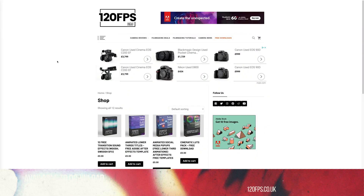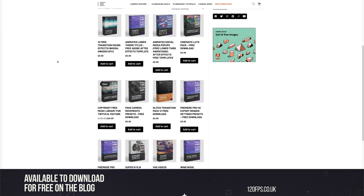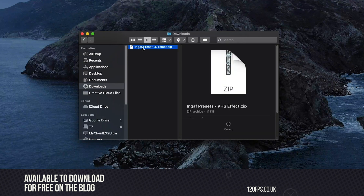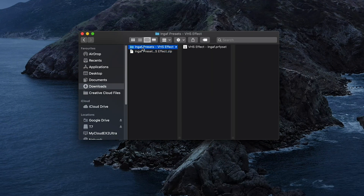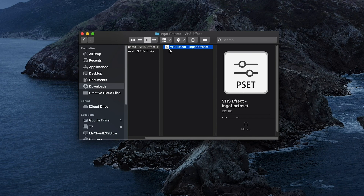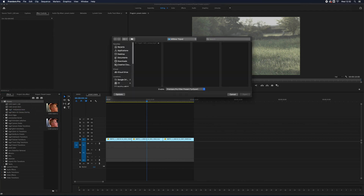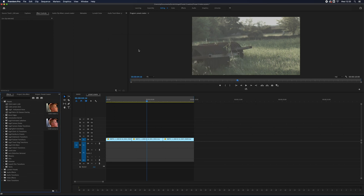You will of course need to have downloaded the preset from our website — the link's below if not. Once you've got your hands on the zip folder of pure 1980s awesomeness, you'll find your beautiful VHS preset pack inside. It is super easy to install. Head over to your effects bin in Premiere Pro, right click, import preset, find your download, and boom — one in-gaff preset fully installed. Free, with our own spyware to root through your browsing history. Not really, I promise it's not.